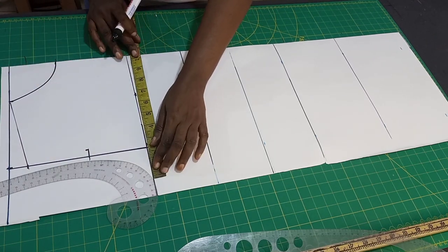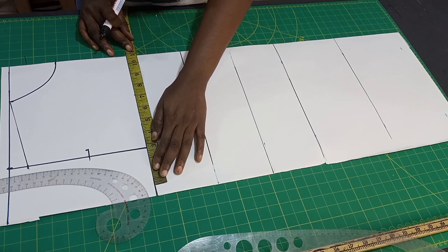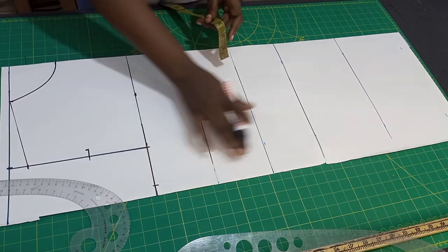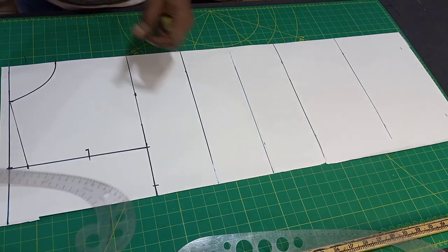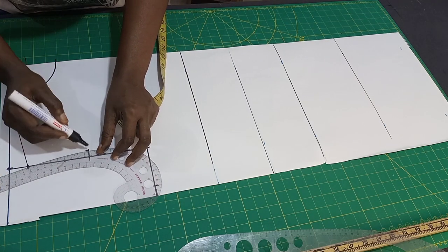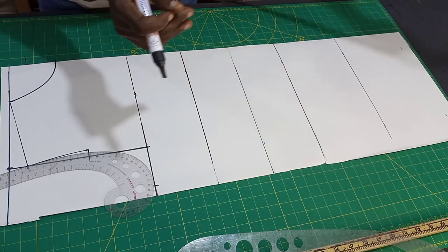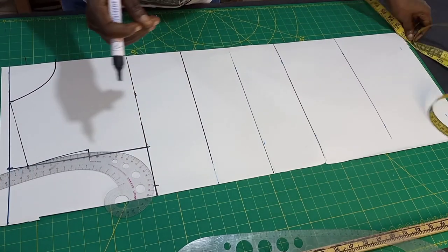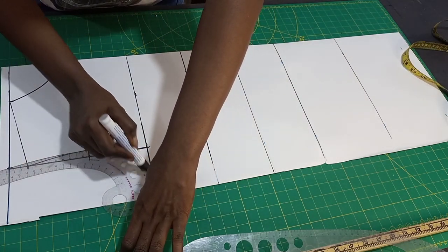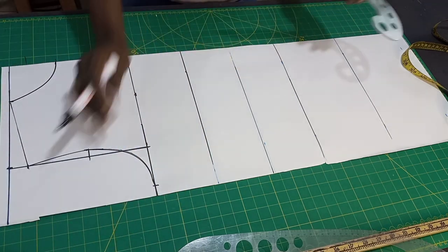The round bust circumference for this tutorial is 43 inches divided by 4, that's 10.75. We are not adding any allowance to this pattern — it's when you want to cut your fabric that you start adding your allowance. You connect from here like this, then from here it connects like so. Now we have our armhole ready.